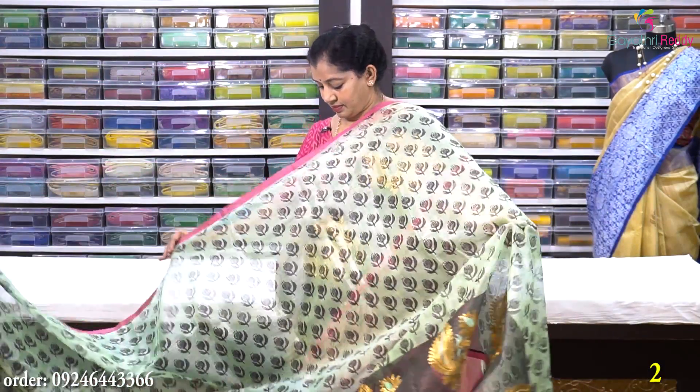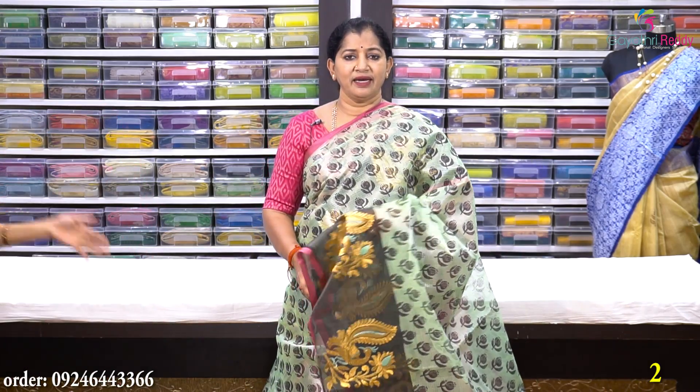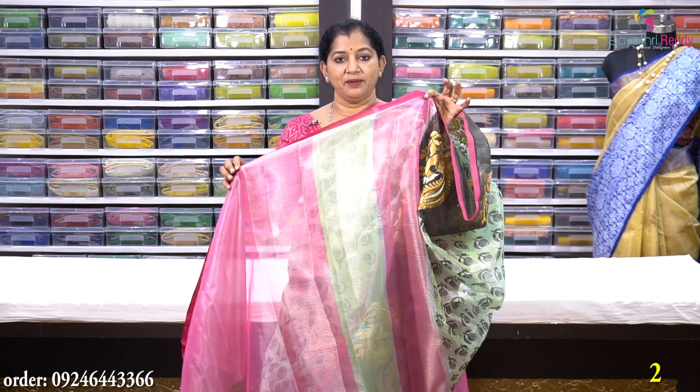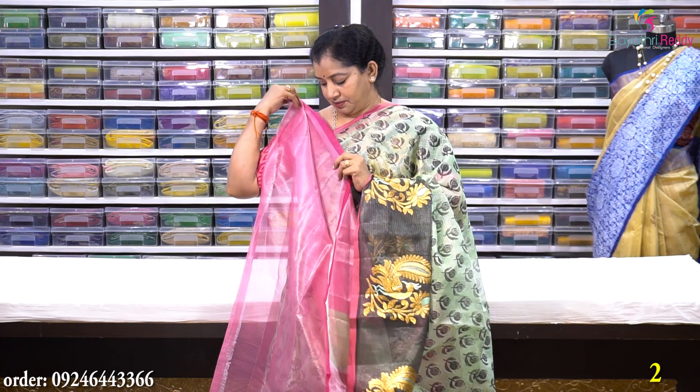Sari no. 2 is a pista green — light pista green, light green color. It also has a design, same pallu, and same type blouse — a pink blouse. This saree also costs Rs. 1950.